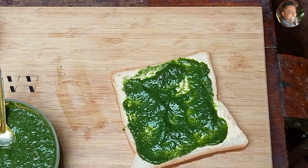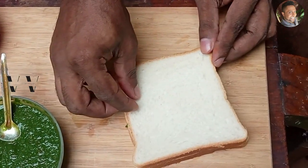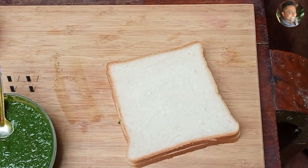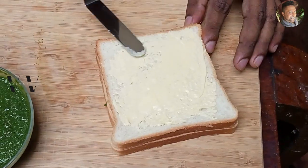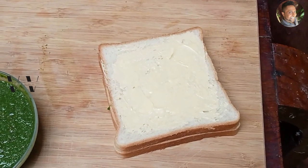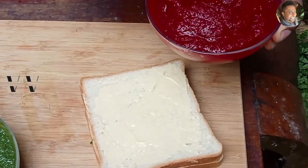Now add the other slice of bread on top and butter it. Let's add the beetroot purée now.